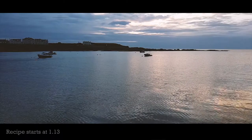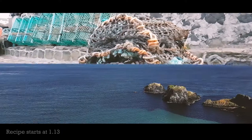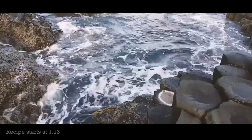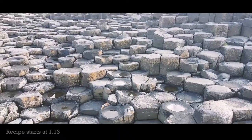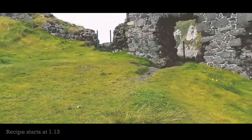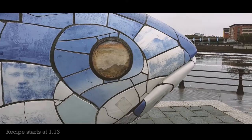Right before we get into this recipe we're going to show you some highlights of our trip. See what I mean? The place is amazing.